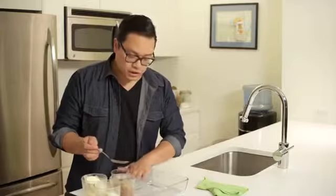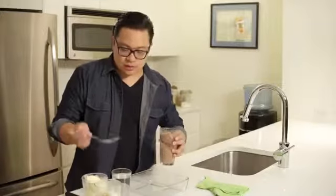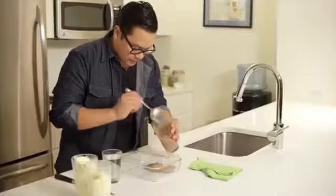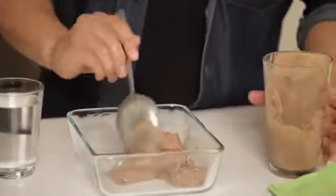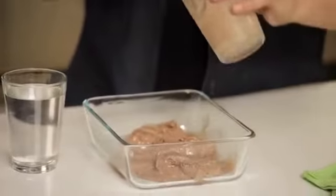We're going to put into our freezer-proof dish a layer of whatever ice cream you like. Today I've chosen eggnog, vanilla, and chocolate. We're using about two cups of ice cream per layer. Once you get it in the dish, smooth that out a little bit. This is where you have to move a little bit quickly so the ice cream doesn't completely melt.